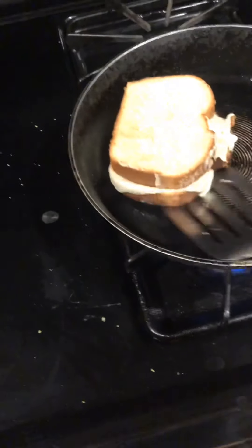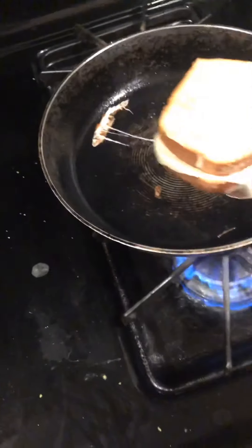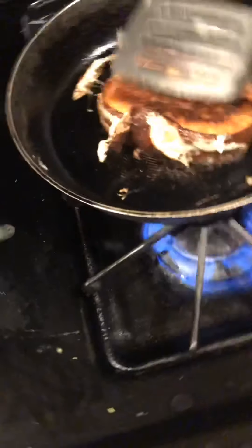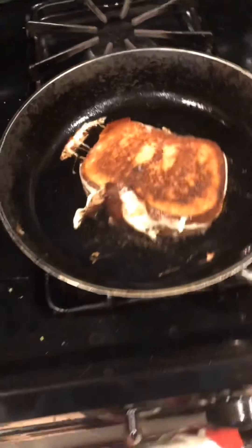You may notice that there's only one sandwich — I actually overcrowded the pan, which is a cooking mistake 101. Look at that golden brown crust with the burnt cheese going around the edge of the sandwich. Absolutely delicious.